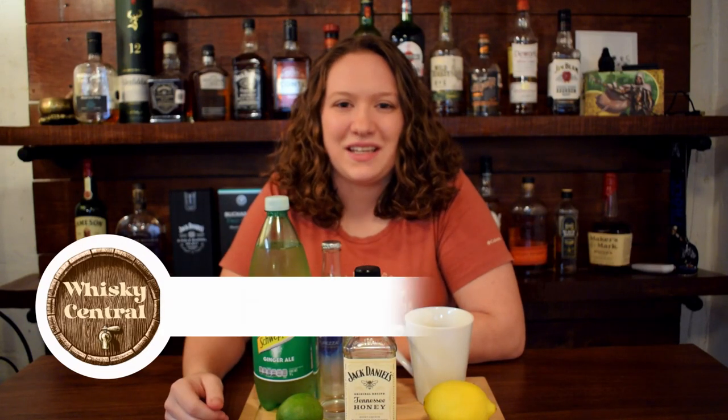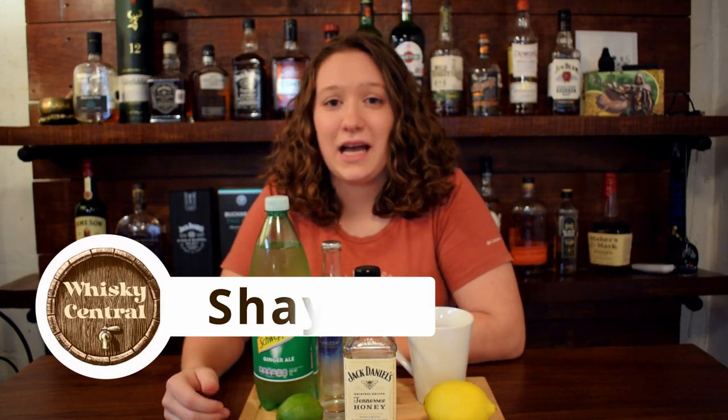Hey everybody, welcome back to Whiskey Central. My name is Shayla, and today I'm making a summer cocktail and a hot toddy with Jack Daniel's honey.